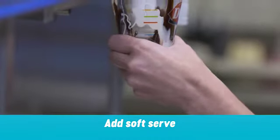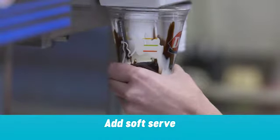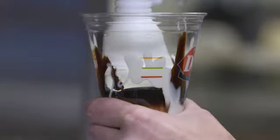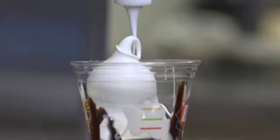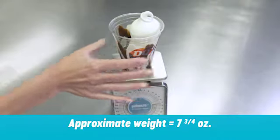Add soft serve forming a base up to approximately the blue line. Slide the soft serve nozzle to the side of the cup to form the base, ball, and curl. The base should be approximately two inches wide. Allow the ball to form just above the DQ logo. The curl should be just above the top of the cup. The approximate weight should be seven and three quarters ounces.